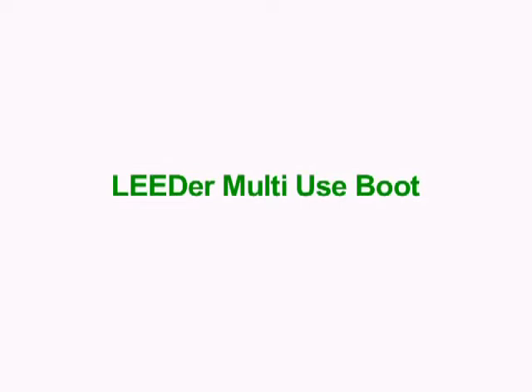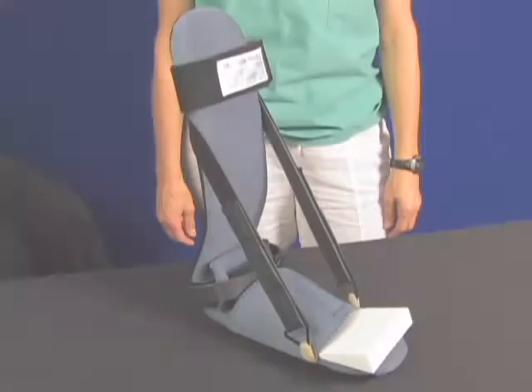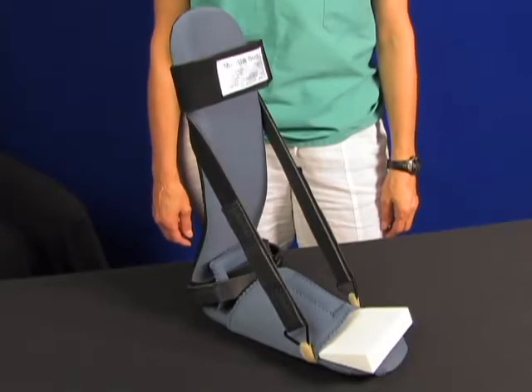The multi-use boot with FlexiCore technology offers unprecedented softness, flexibility, and adjustment. The multi-use boot is unique and is used for a variety of clinical situations.